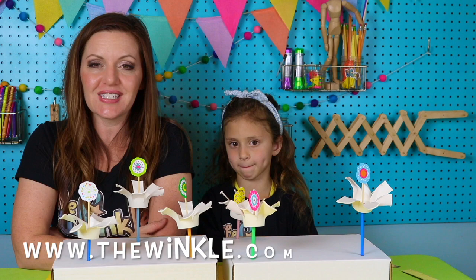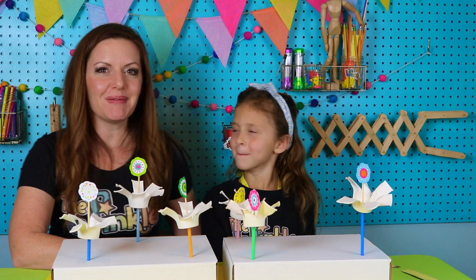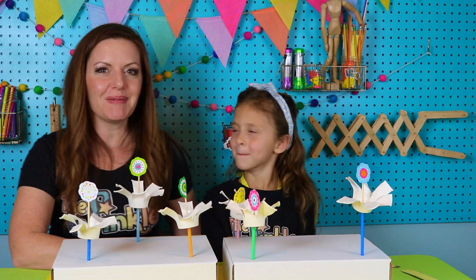Juliette, thank you so much for joining me today in this flower pinwheel project. Did you have so much fun? Yes! You were so much fun to have here and so excited about everything — I just love it. Thanks everybody for joining us. Bye!